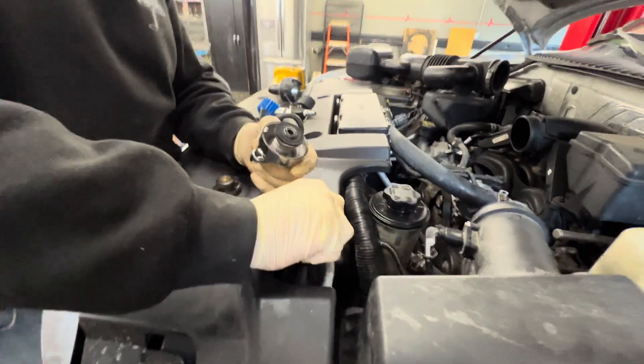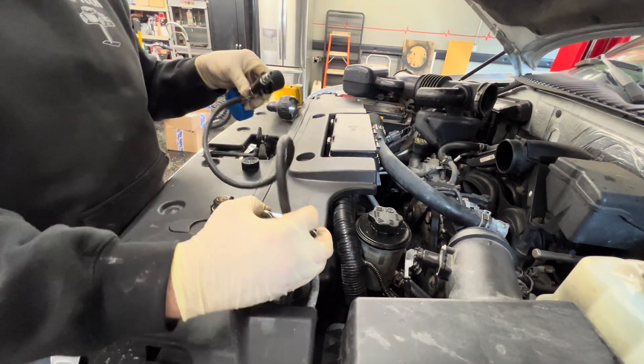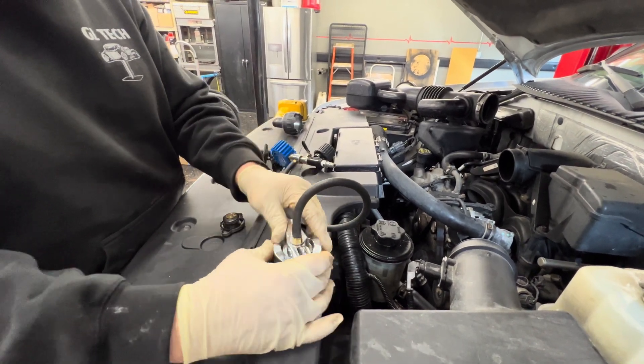We'll tighten this on, and then we'll put this on. You spin this around, you lock it in place, and then you release the tension. So now it's locked.